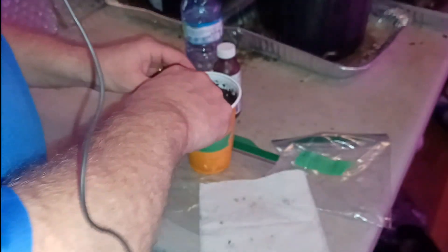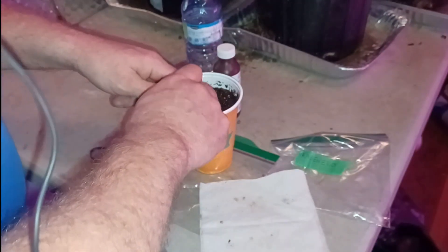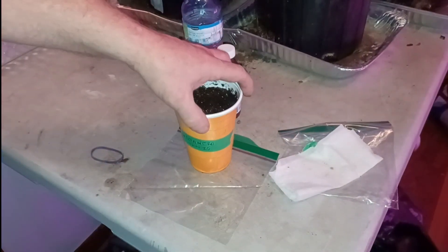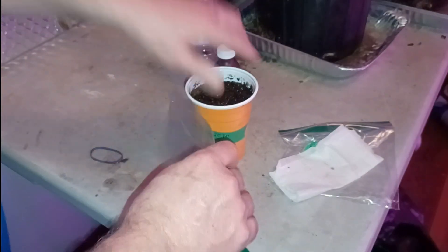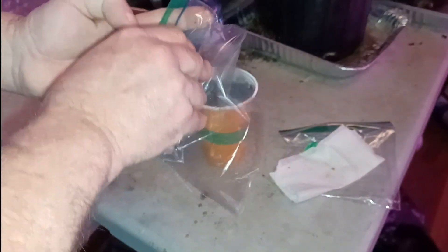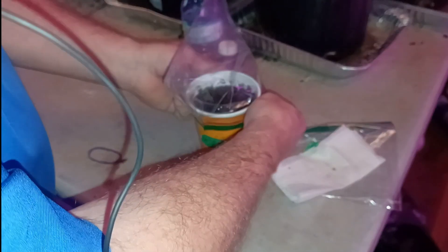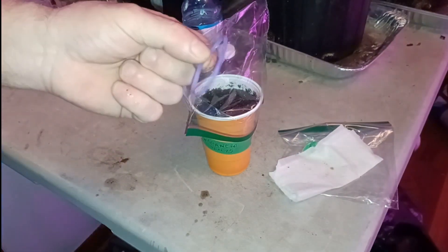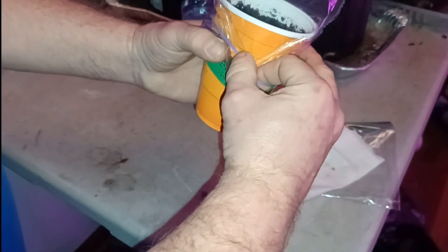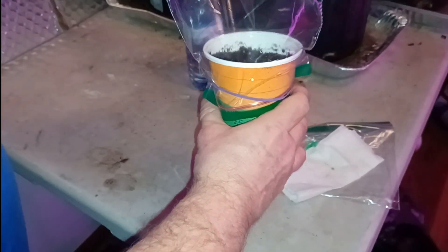All right, so we've got those in. Now the other thing I do to help get these guys growing is just take a lunch baggie, tent it over the top — you're basically creating a little greenhouse here. Grab a rubber band, and if you don't have a rubber band you can just tape around the bottom of the bag. And there we have it.